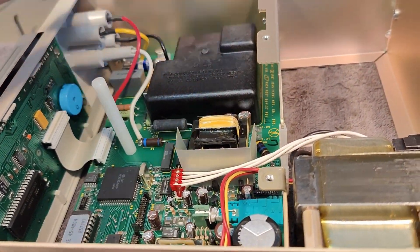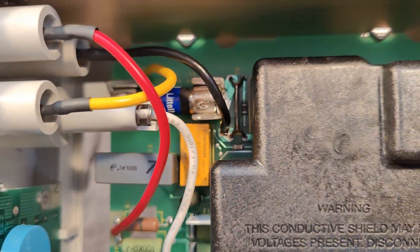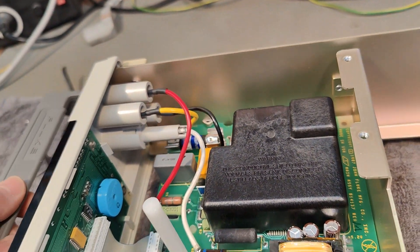Of course we have to take away this little shield box and inspect all this analog stuff. Big, hefty fuse — this is funny, isn't it? The biggest fuse in the box, and this is called the Little Fuse. But that's just a company name. I kind of like it a lot.